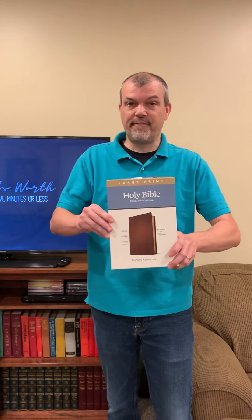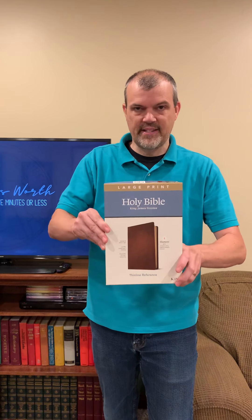Hello, I'm Tim Nichols and I'm here to give you your Nichols Word. Today we are featuring the Filament Enabled Bible put out by Tyndale House Publishing.